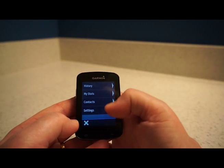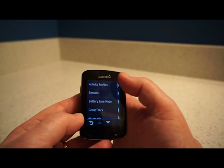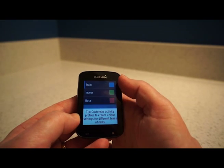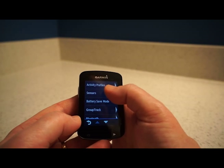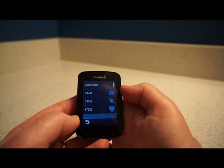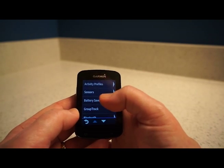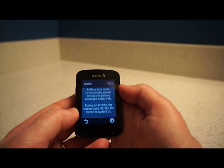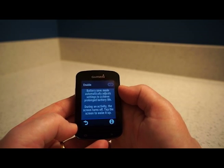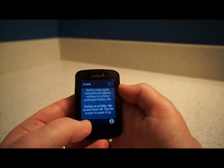In Settings you've got Activity Profiles — you can be in the training zone, indoor zone, or race zone. This is also where you connect your various sensors such as your power meter and cadence monitor. One of the biggest new things in the Garmin Edge 820 is Battery Save Mode, which automatically adjusts settings for prolonged battery life. During activity the screen turns off, and you tap it to wake it up — really useful on long rides when you don't need to look at the map constantly.